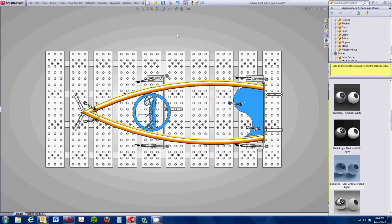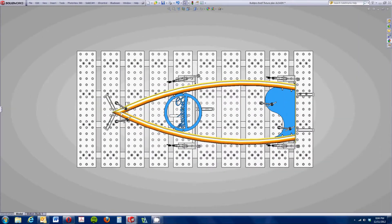The blue components would stay clamped down during the production run, and then we'd put the orange components in, tack them all together, pop it out of the fixture, and move on. It turned out to be a really efficient process.